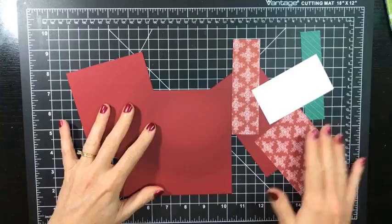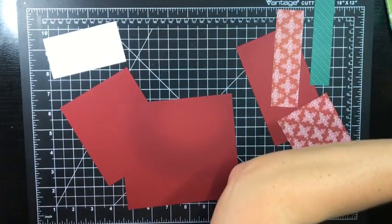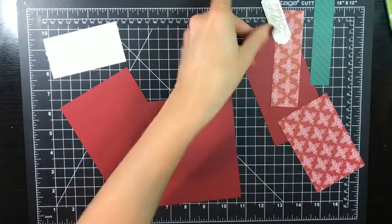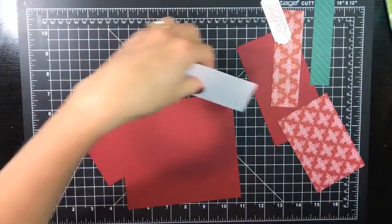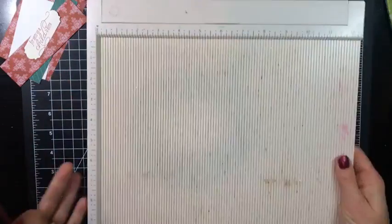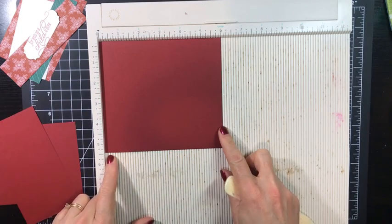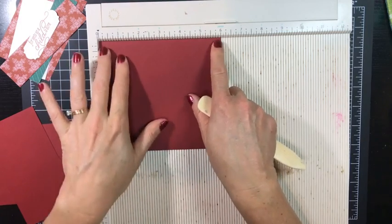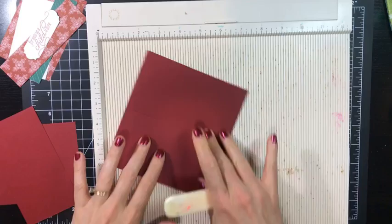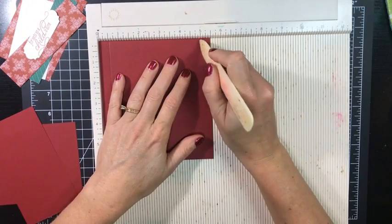My color scheme is Cherry Cobbler, and this particular green is Shaded Spruce. I've got some Whisper White there. We're going to start with some scoring, and when I'm done I'm going to type up all the measurements in the description so you'll have them when you sit down to stamp. This first piece measures six inches by five and a half inches. I'm putting the six-inch side across the top of my scoreboard and scoring it at three inches, right down the middle. Then I turn it so the shorter side is along the top and score a half inch in from the left and right sides.